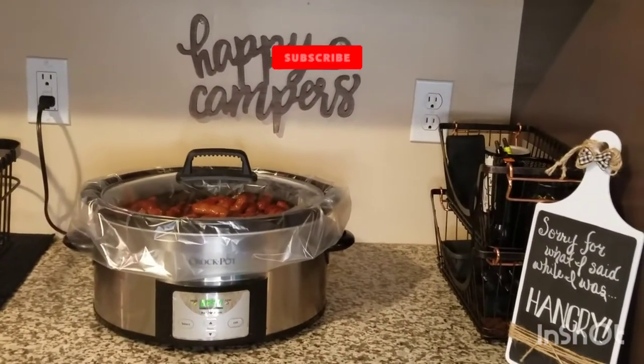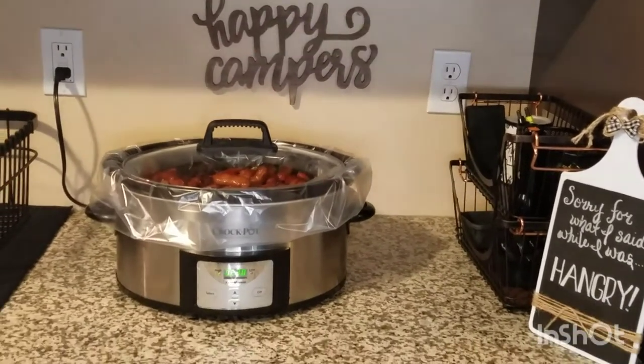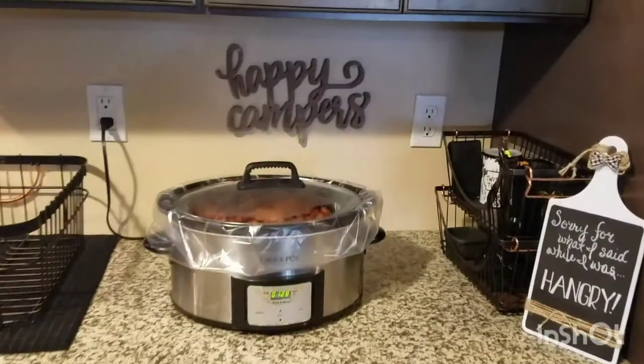If you like my video, make sure you subscribe, like, and hit that notification bell — just help me build my channel please. We'll check in about halfway through just to see how it's looking.